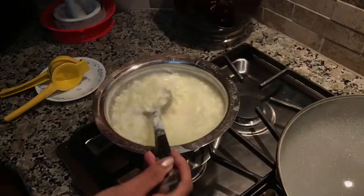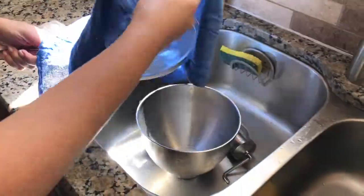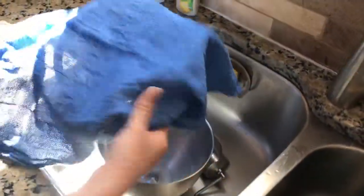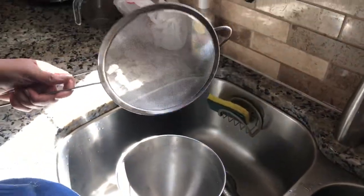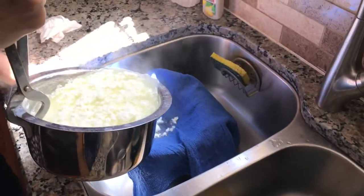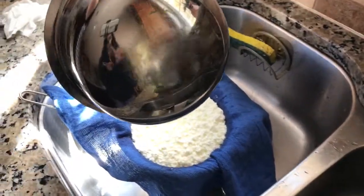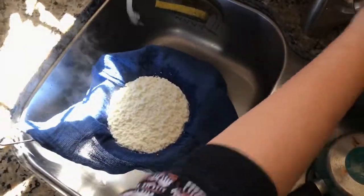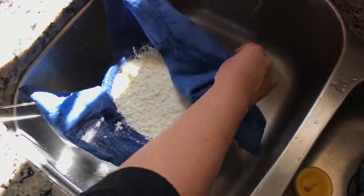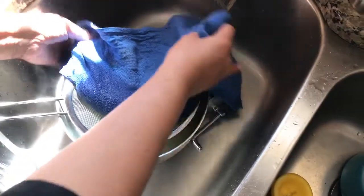Now we'll use a strainer to separate the solid curdled milk. I'm using a big strainer lined with a cotton towel — you can use a muslin cloth. Let's drain this. I'll use some fresh water to rinse it. It's very hot so be careful.